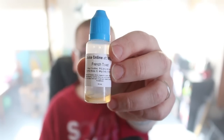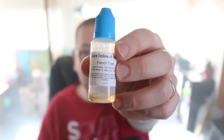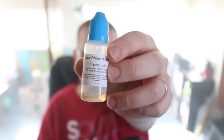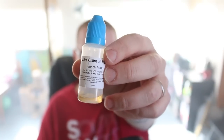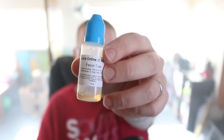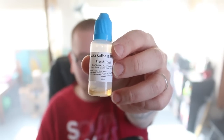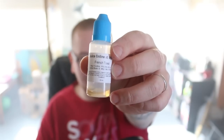This next flavor is my favorite — it is French Toast. I am so excited about this flavor. If you know me, I like dessert flavors. I absolutely love this flavor more than probably the rest. Let's vape on it.